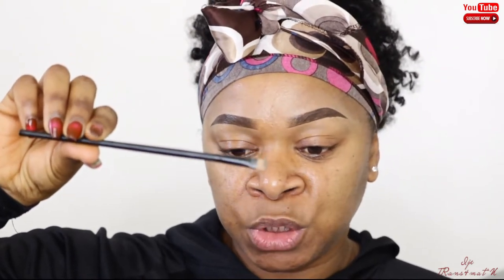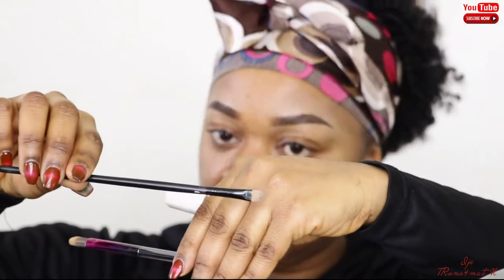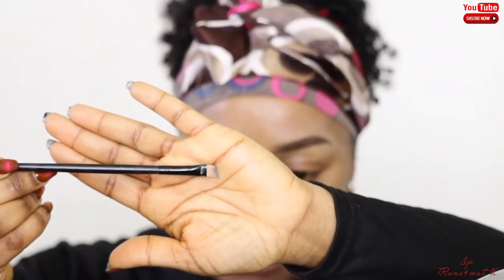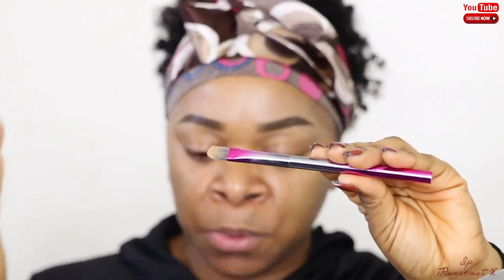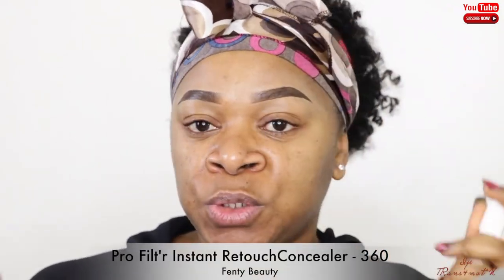I use shade 5 of that pencil. You also need two brushes — an angle brush like this, or you can use a straight brush, but you need something with a very thin, sharp edge. The second brush you need is just an extra brush to clean the brows and make them look as neat as possible, and to even out the concealer.